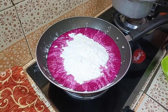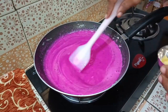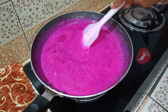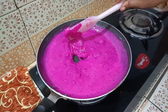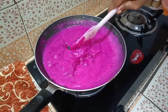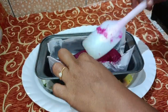I will stir the mixture well. I will add a little bit of oil and butter and stir it into the mixture.